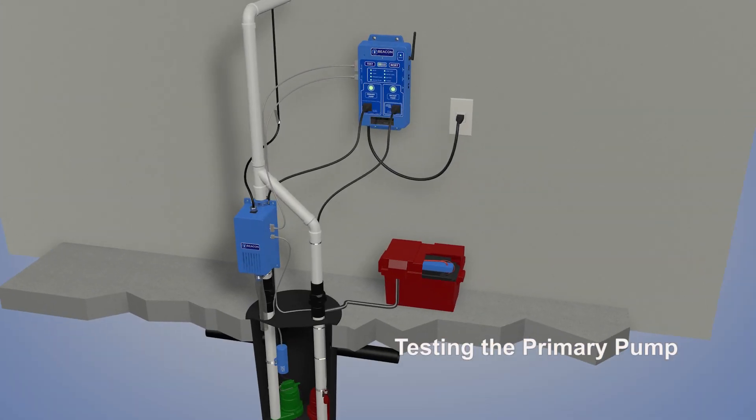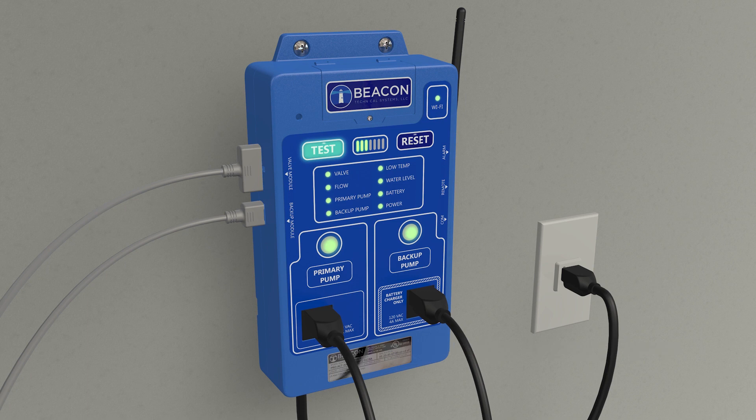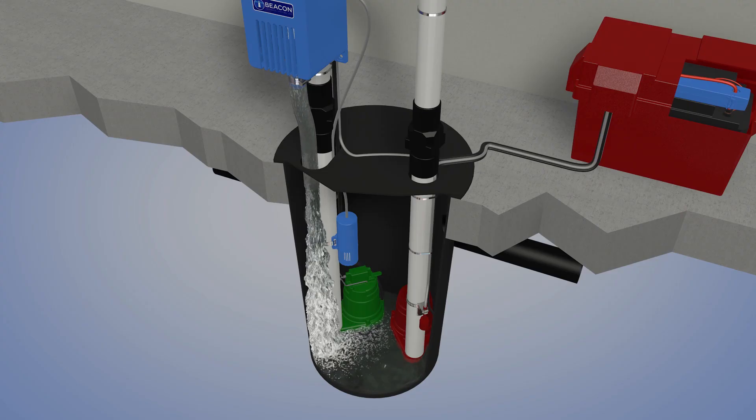The Beacon Controller opens the valve to emit fresh water into the sump pit. During the test cycle, the status indicator for the primary pump flashes amber. Small system LEDs flash green to indicate the valve is open and fresh water is flowing into the pit.